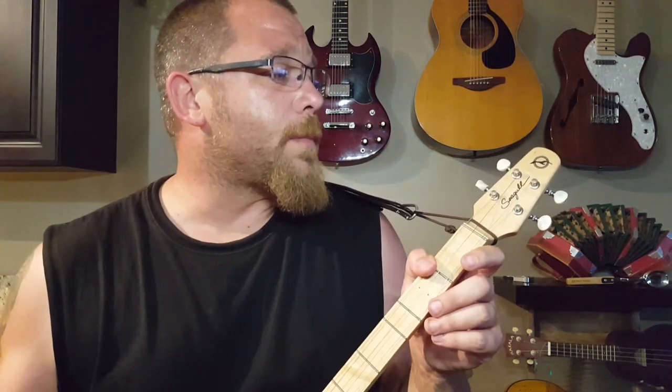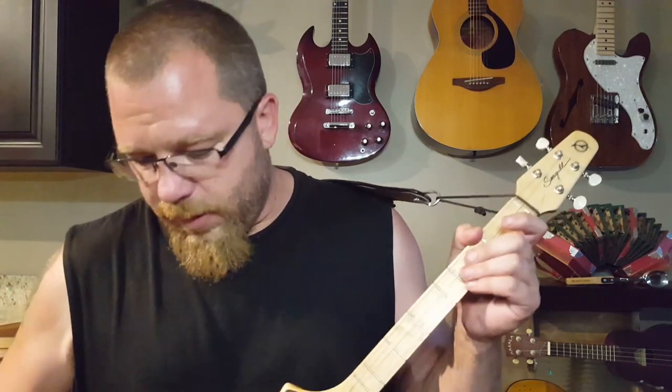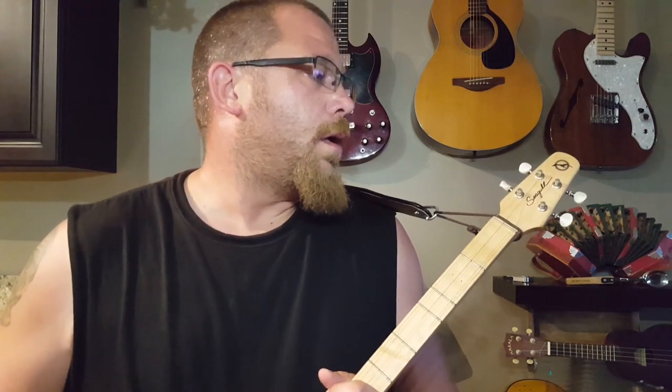We did a whole video on tuning and a string change video — they're both long videos and not my best work, but they get tons of views so I'll leave them up. All the tips are in there. From the time you buy your Merlin to the first month of playing, that should be everything you need to know. You most likely won't need a string change in that first month.